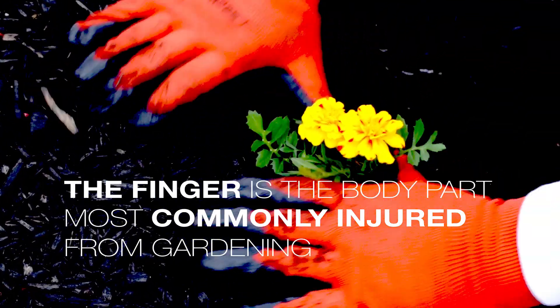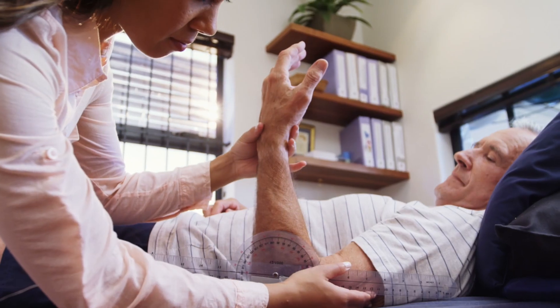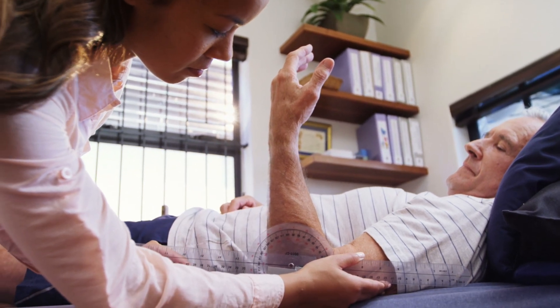The American Society of Hand Therapists is a group of occupational and physical therapists who want to help you participate in life to the fullest. Thank you for allowing us to share some gardening advice with you. We hope these tips allow you to enjoy gardening more comfortably.